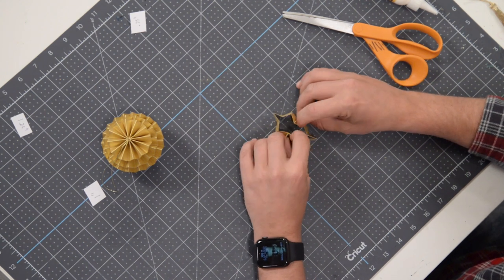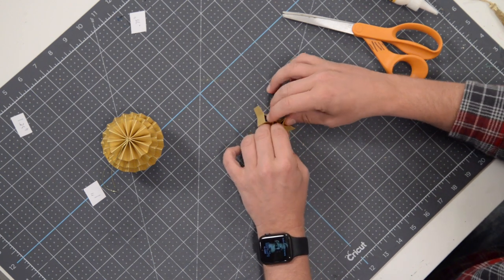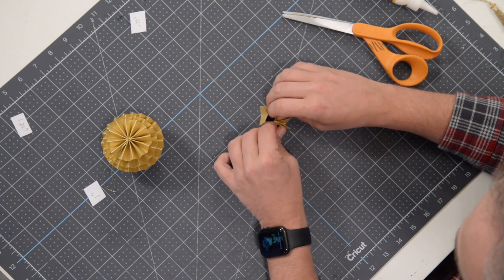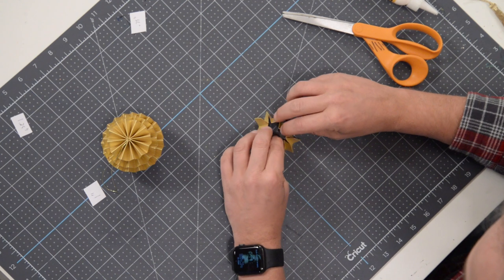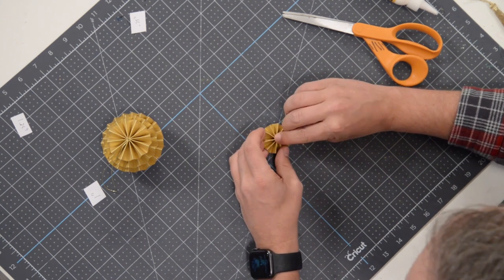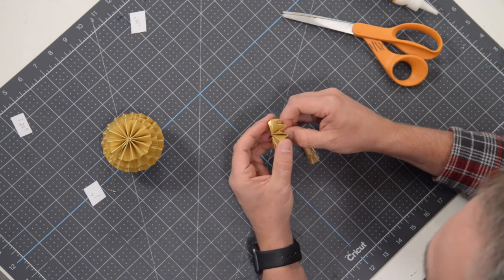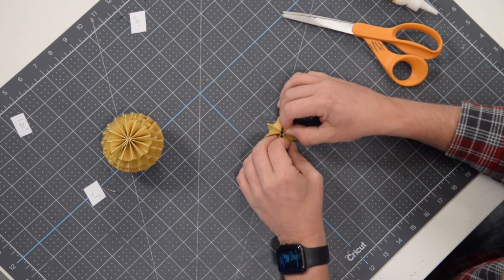That just leaves our last layer — the 0.75-inch one in width. This one's probably going to be the toughest to form into a rosette because of its size, especially with the paper I'm using. Just kind of force it into place — like stacking wood — and bend it in on all sides. Now with this one, we're adding a little tassel to the bottom. Similar to what I did with the string, I'm going to put the tassel through and hot glue everything together.